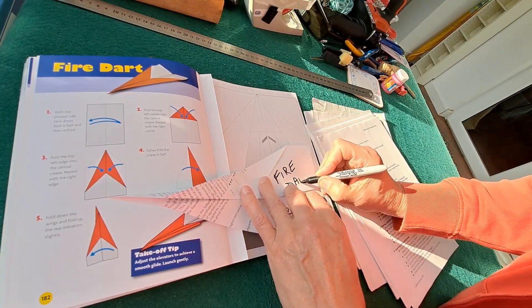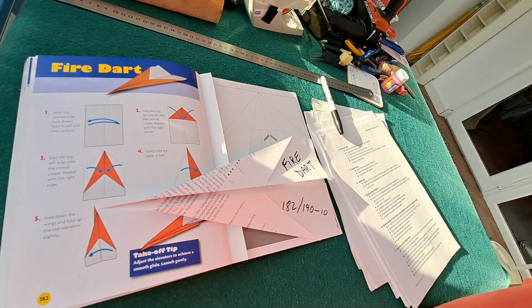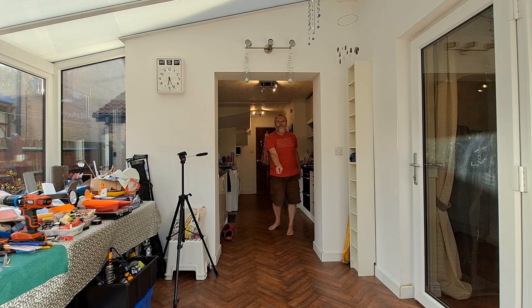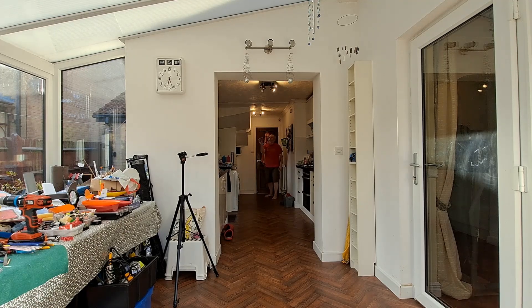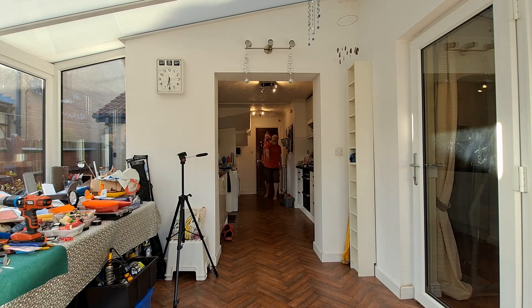Fire dart — let's see if it flies. Fire dart!